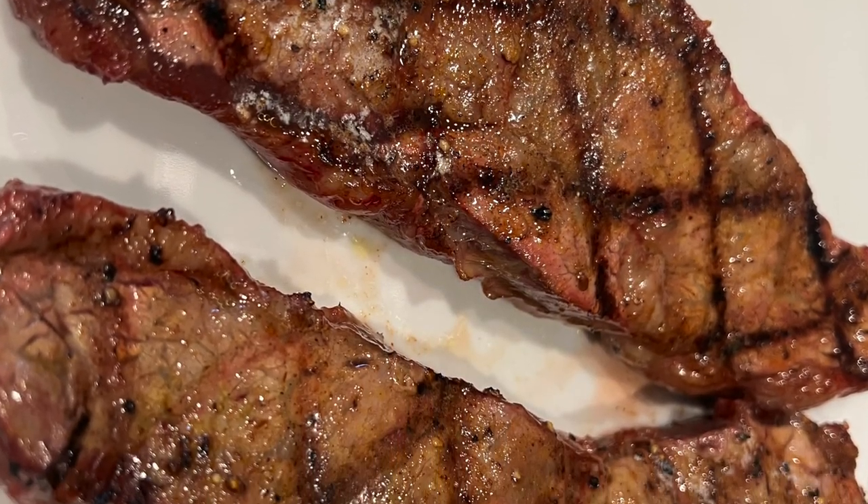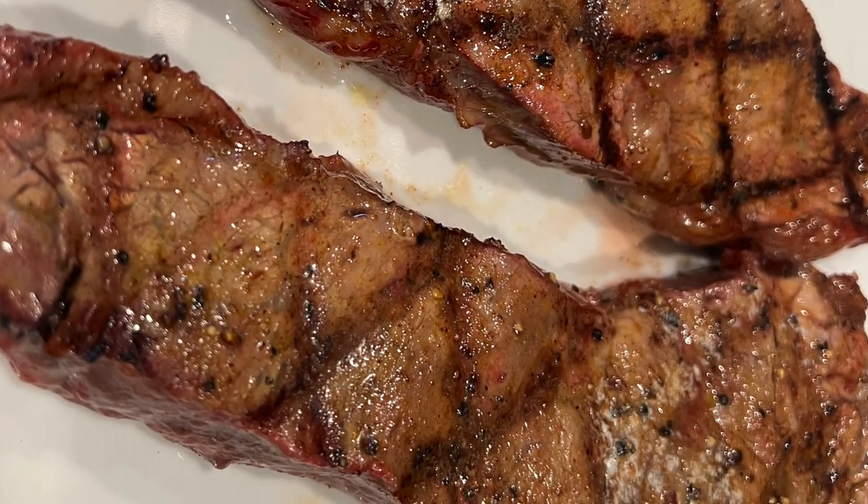Hey guys, thanks for stopping by Smoke with Steve's today. I don't know whether you caught that last video I made or not, but we made a melt-in-your-mouth Texas Roadhouse steak. It was just delicious. Be sure to check that out if you like steak, guys.